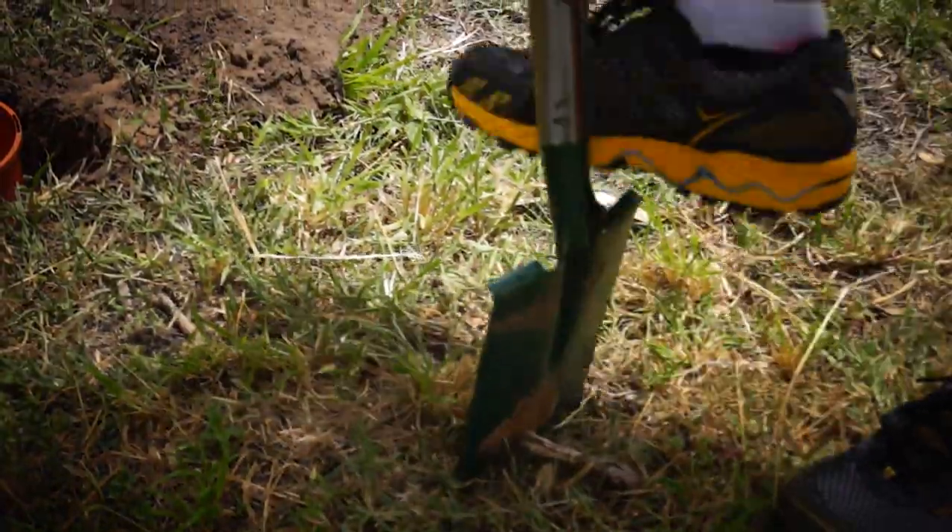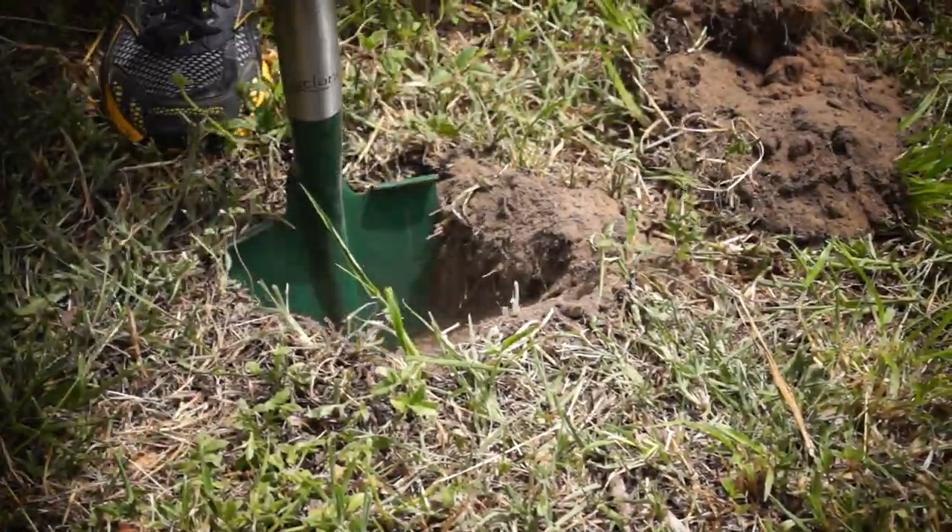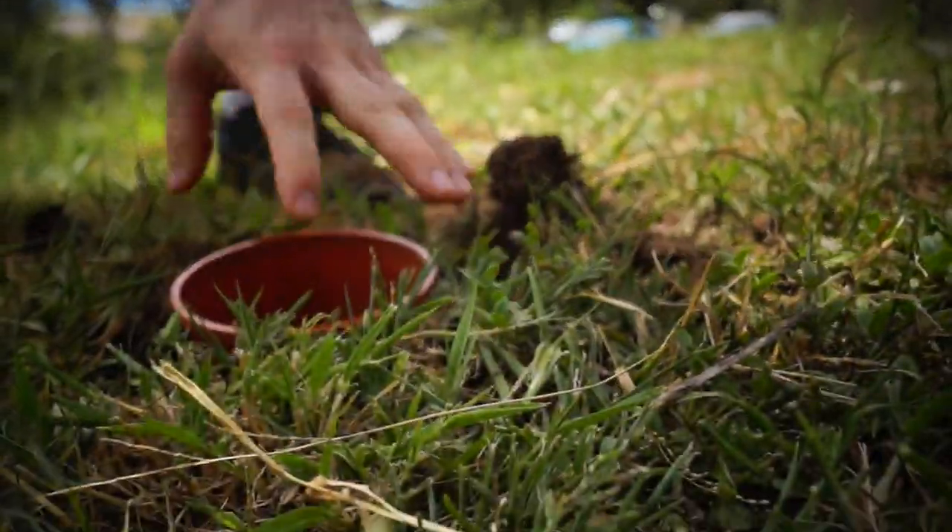We even got to dig a few holes, but none we couldn't get out of. Beautiful!